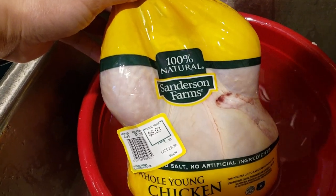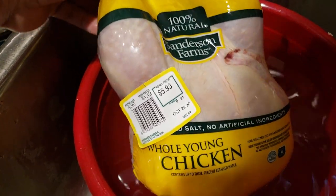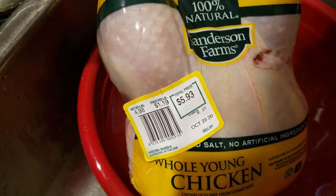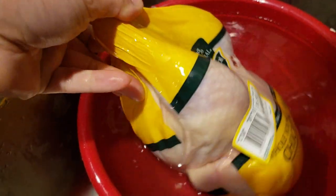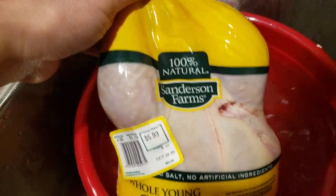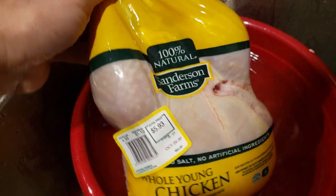Look at this real nice Sanderson Farms whole young chicken that I got from Grocery Outlet. Check out the price. Wow. So today I'll be using my brand new air fryer slash rotisserie to make this special recipe.